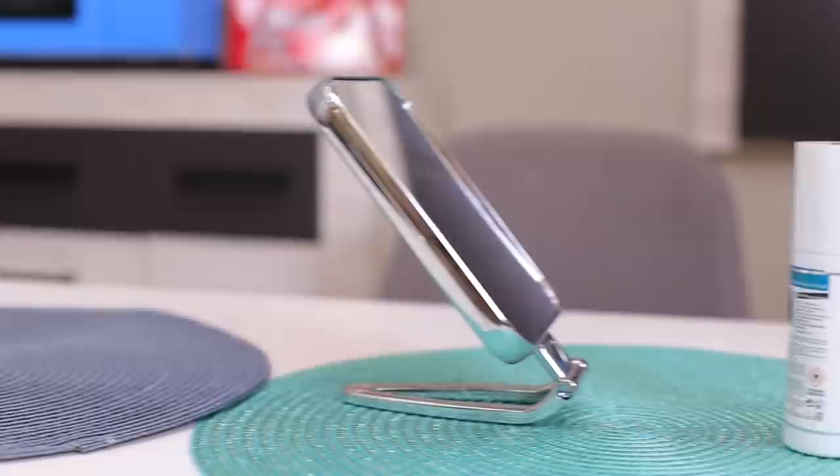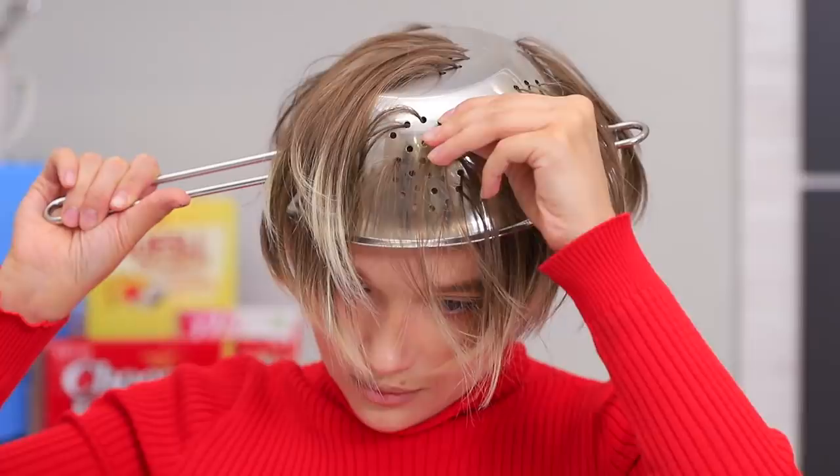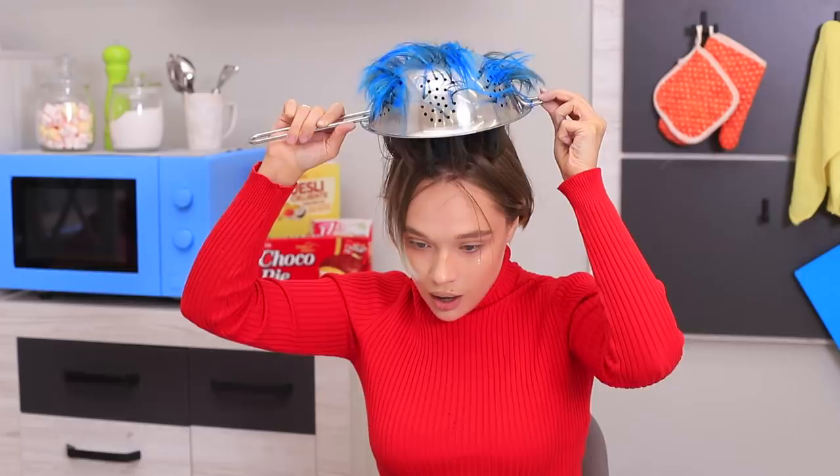And a thin hook. Put the strainer on your head and use the hook to pull out the strands of your hair through the holes. Take off the colander.